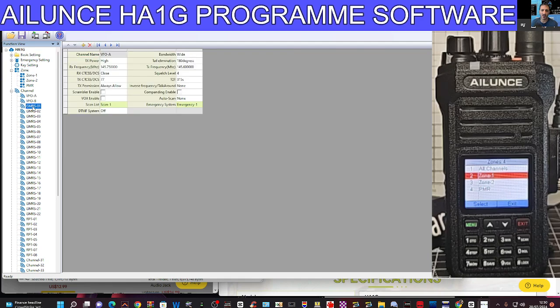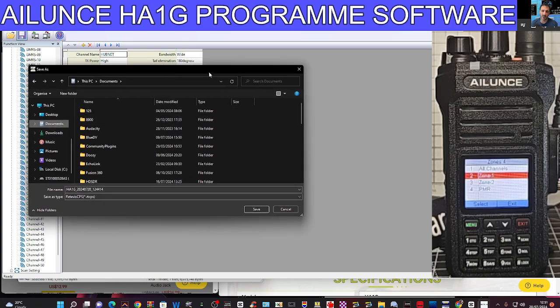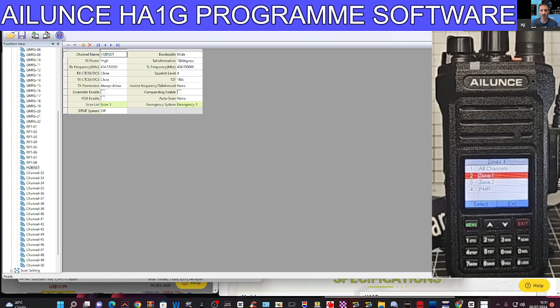Let's start looking at some of these channels. You can view all the channels. These ones are just marked as channels — let's put one in again: 434.550. I'm not sure if it will change the name. Let's change the name — see what it does. Let's just call it Hubnet: H-U-B-N-E-T. That was channel 31. We can save that — save to My Documents for now. Of course, you can open files too via File > Open.